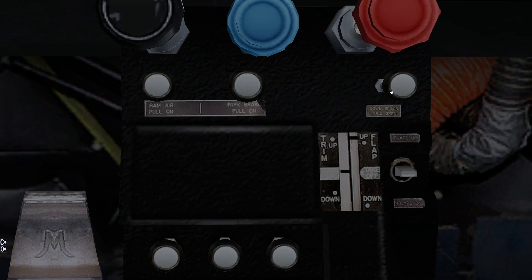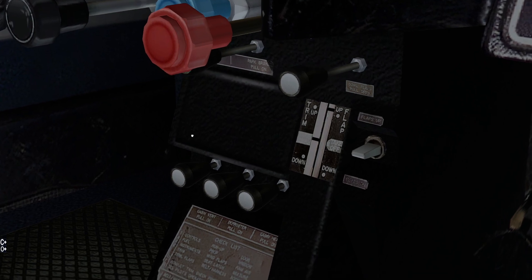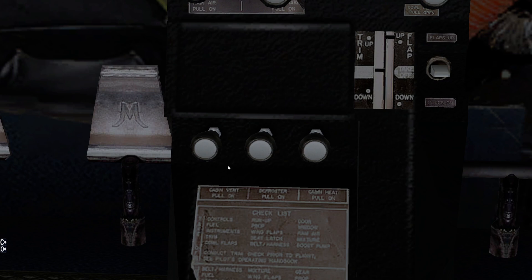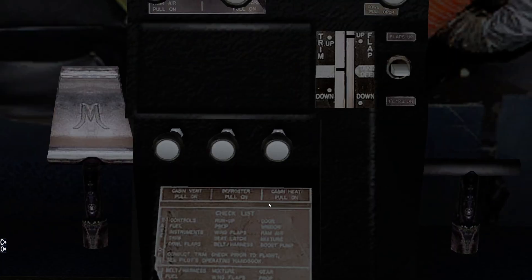To the right of that, we have our cowl flaps lever. On this particular aircraft, the cowl flaps are open if you pull this out. Coming down below that, we have some comfort features: the cabin vent, the defroster, and the cabin heat. You don't want to get these two confused with each other — I'm not thrilled that they're not all different sizes or shapes or have different detents.